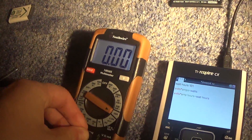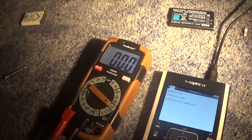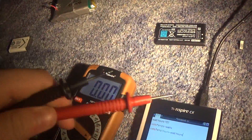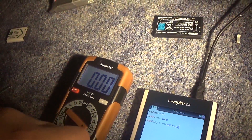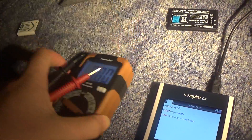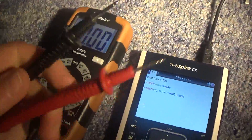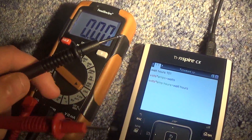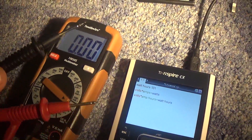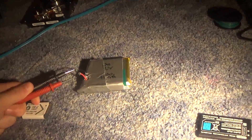Another thing is, when you're measuring amps, do not short your leads across the battery itself. That will kill your meter, and blow your hands off if you don't have a good meter. If you have a good meter, it will probably blow the fuse inside the meter.